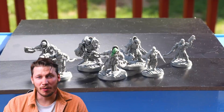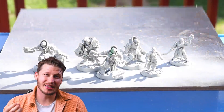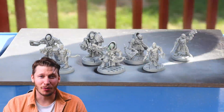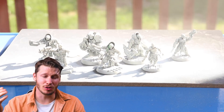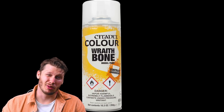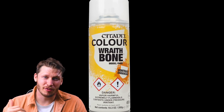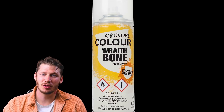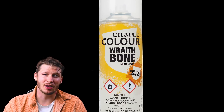The first thing I do is prime them all with Citadel Wraithbone spray. Wraithbone is a nice satin finish off-white paint, and what this satin finish does is it allows the contrast paints we're going to use to slip into the cracks rather than just staining the raised surfaces. Citadel spray paints are more expensive than regular spray paints, but this one has a special property so I spring for it. If you want to use alternatives and you've got a good suggestion, let me know in the comments below.